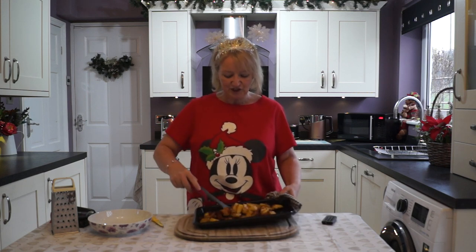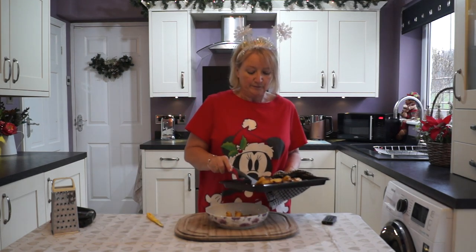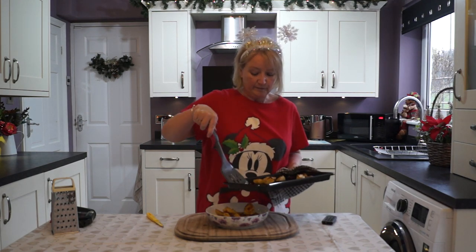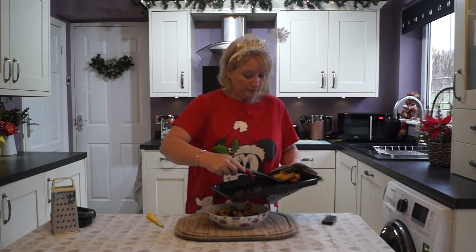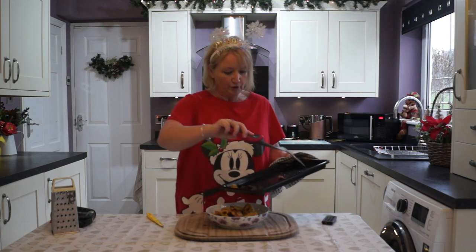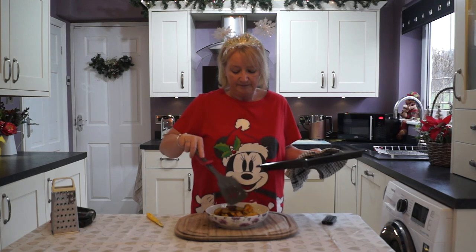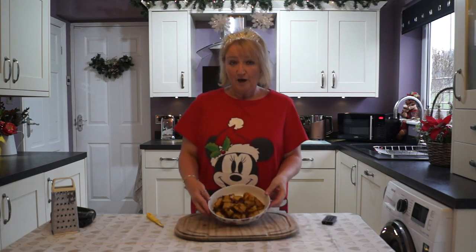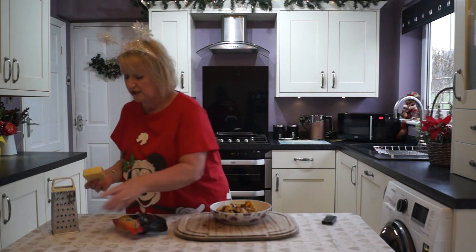I'm going to dish these up in a bowl. You can have all the crispy bits as well as the last bits. I'm just going to finish it off with a tiny little bit of grated cheese and let that melt on.